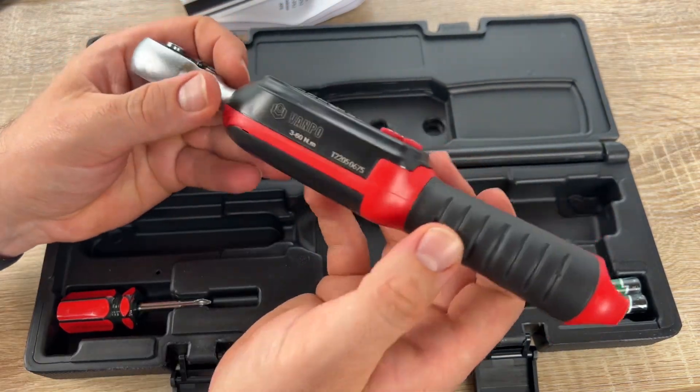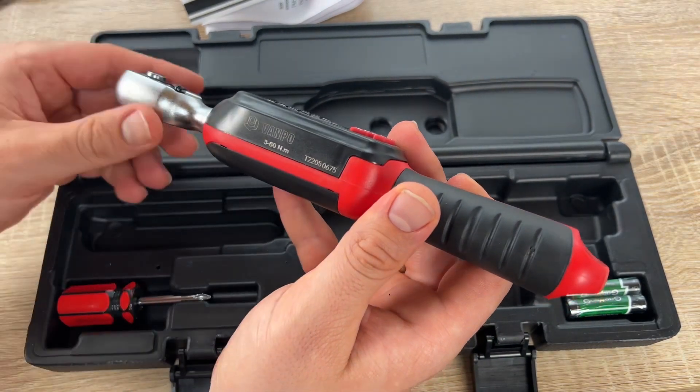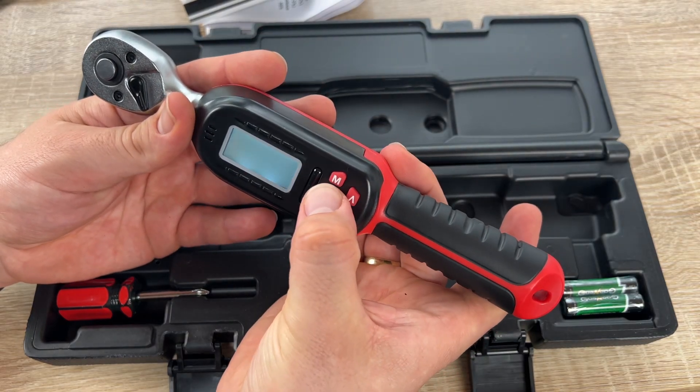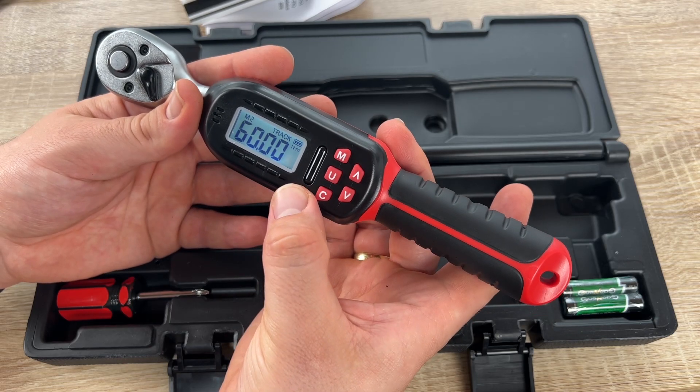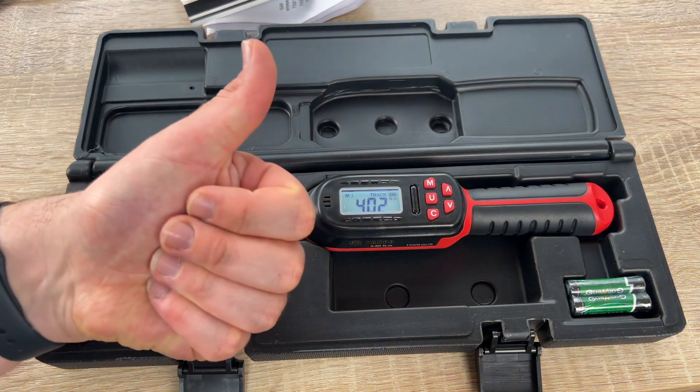Tighten your bolts at the right torque — this is the Wampo 3/8 inches drive digital torque wrench, an electronic torque wrench. Thanks for watching. Please subscribe and give a poll for feedback. I hope to see you again on my channel soon.